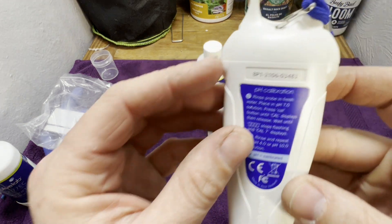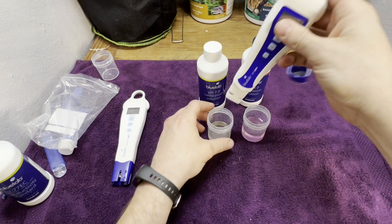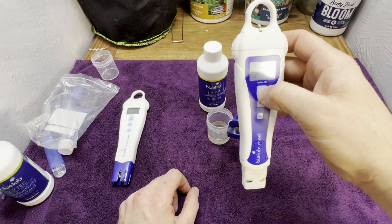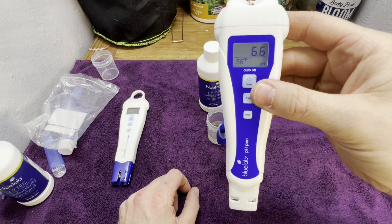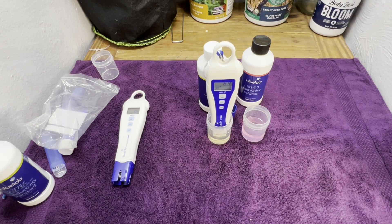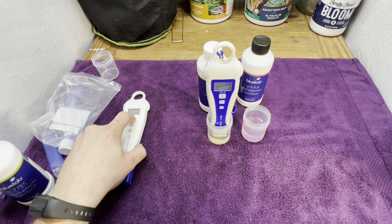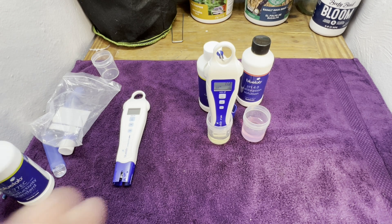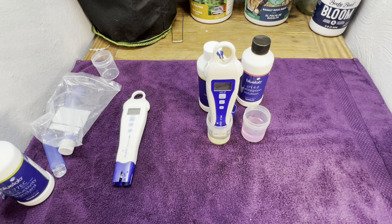It says on the back to start with 7.0, so let's go ahead and put it in. The pen is on and it was reading 6.6. Now in the 7.0 solution it's reading 7.0 — let it sit and stabilize. What you don't want to see is major fluctuations. You want to see it around 7.0. If it's one point over, like 7.1, I don't worry — I still go ahead and calibrate because it will calibrate it to 7.0.